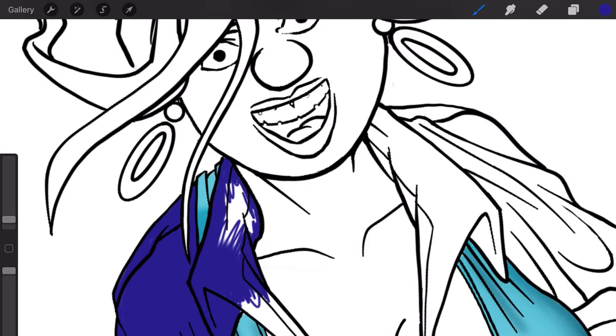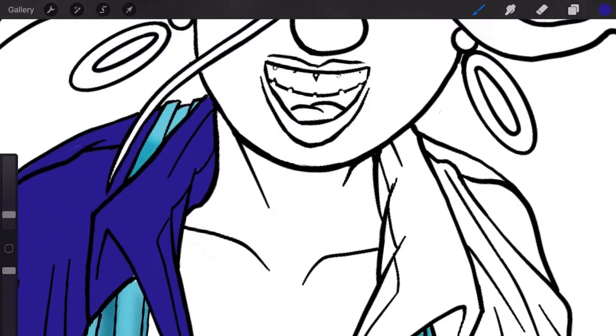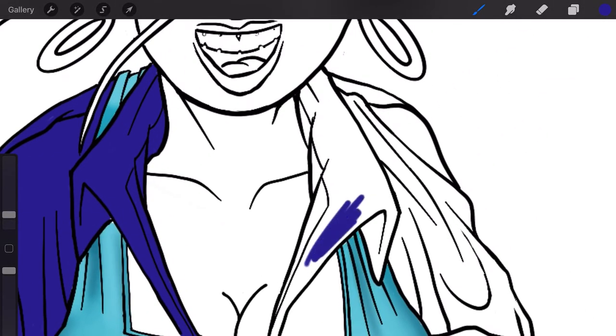The beauty of the Procreate app is if you go over the line it's not a problem — you can either erase it or just go back. A good little trick I picked up watching somebody else's YouTube channel: if you make a mistake, do two finger taps and it goes back. The top half is done, let's just work on the bottom bit.